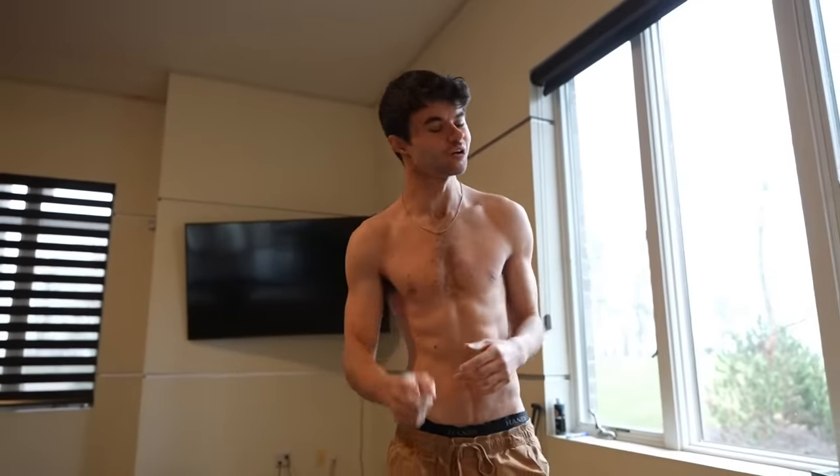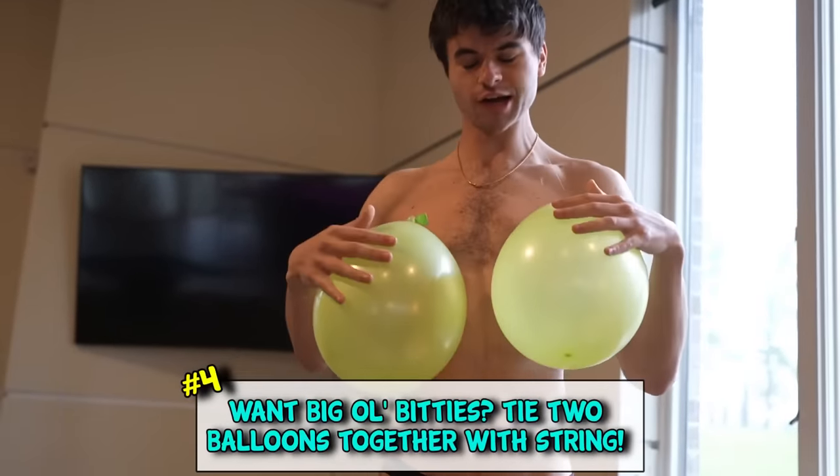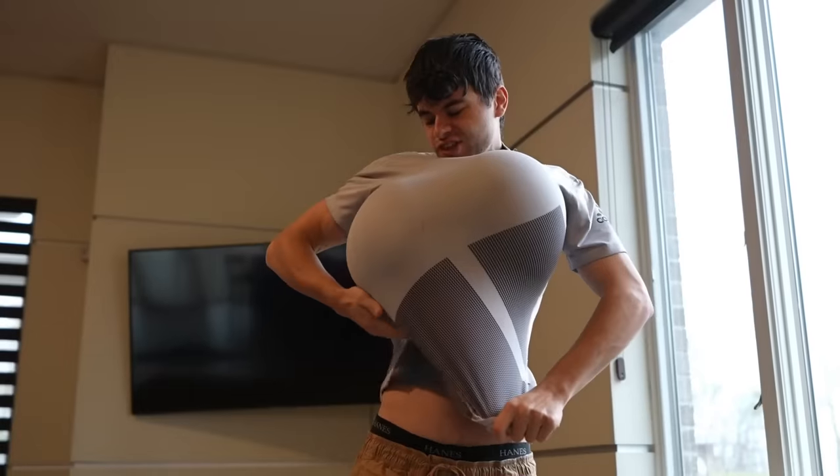Guess what - move over silicone, because we got two balloons and a string. All you gotta do is tie them together, put them around your neck, just like that - you got some honk-a-honk-a-fus.